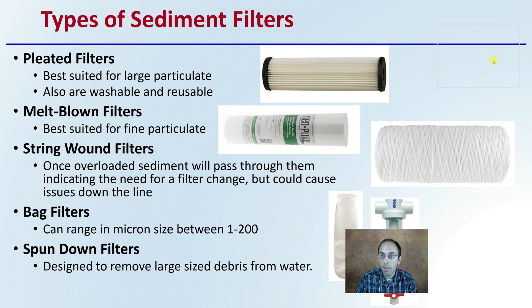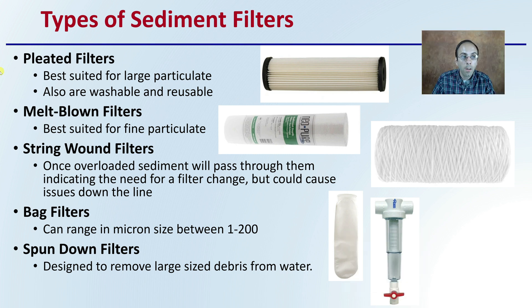There are different types of sediment filters. Pleated filters are best suited for large particulate and are washable and reusable. Melt-blown filters are best suited for finer particulate. String-wound filters, once overloaded, will allow sediment to pass through them, indicating a need for a filter change, which could cause issues down the line. Some growers will run one filter to remove larger particulate and then another stage filter to remove finer particulate.